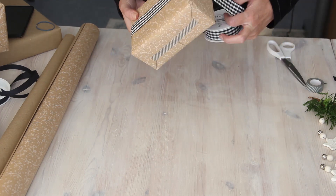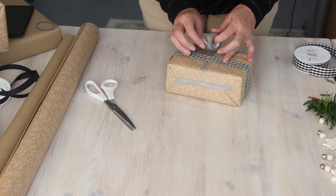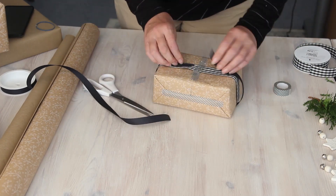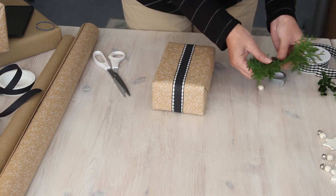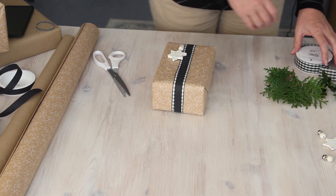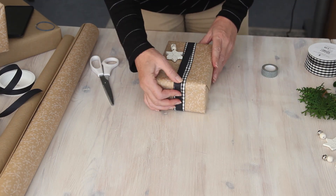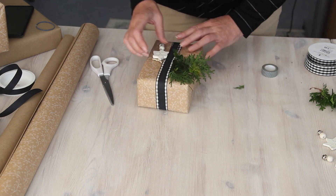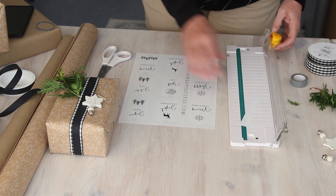I thought a large bow would be a bit of overkill for this smaller gift, so instead I've used two types of ribbon - one over the top of the other. The narrow black ribbon complements the wider check ribbon underneath. Then I added a homemade Christmas tag and another DIY air dry clay ornament - this time the white star and bell - and secured the star ornament to the gift with some more washi tape.